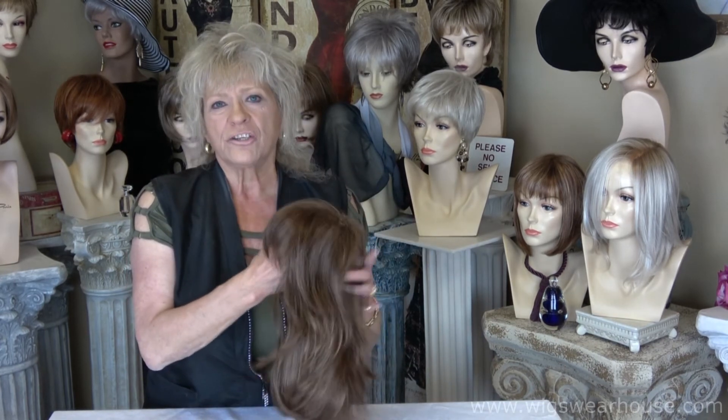So thank you for watching. I hope you learned something, and be sure to catch all the other videos because they'll tell you the differences in construction for wigs and why there's such a variance in pricing. Thank you again.